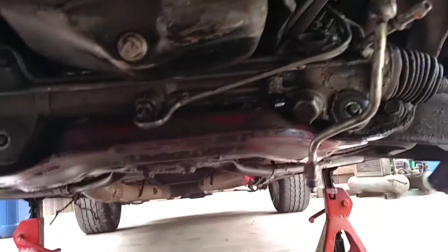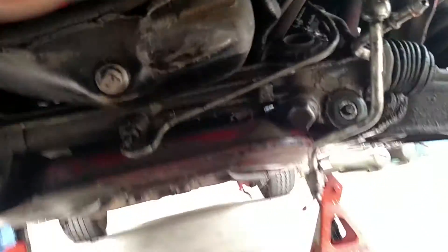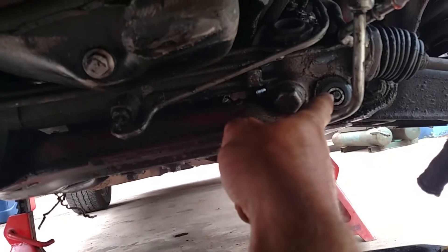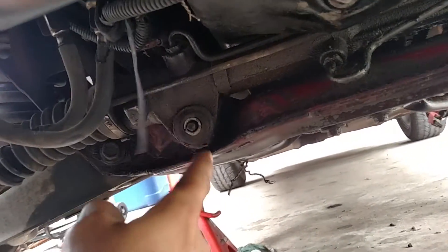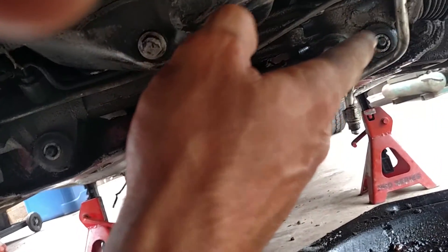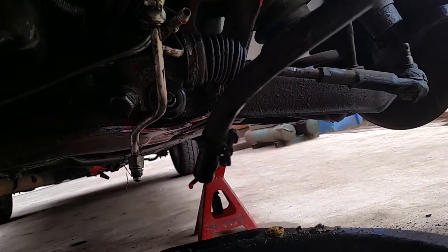I've got the lines disconnected and just popped off — see that there? That had a big washer and a nut, and I just popped them off. Then I took a little rubber mallet and tapped the long bolt back so it'll be easier to pull the rack out.